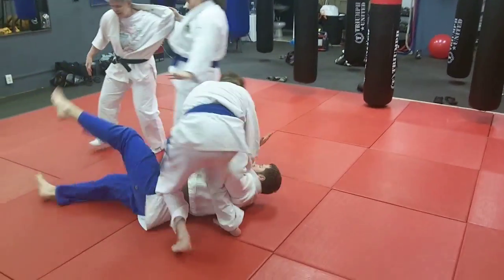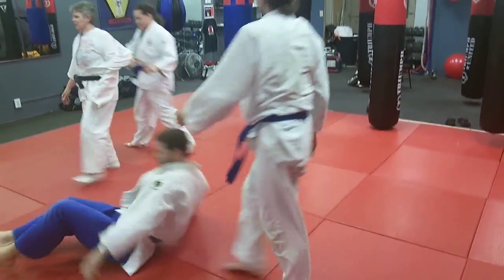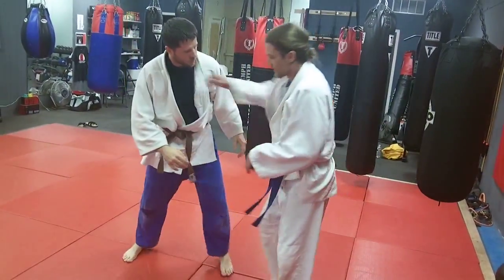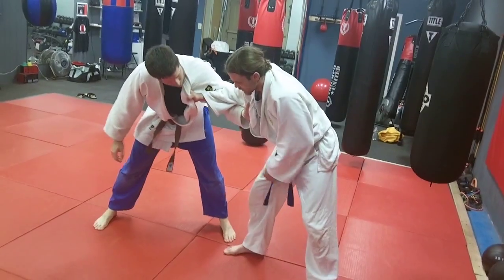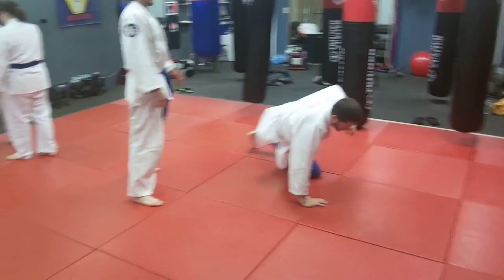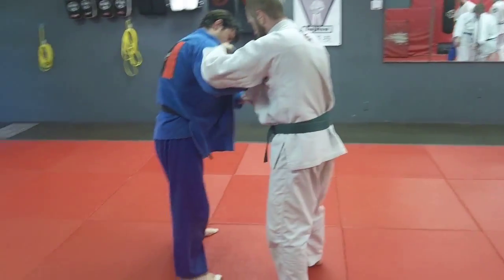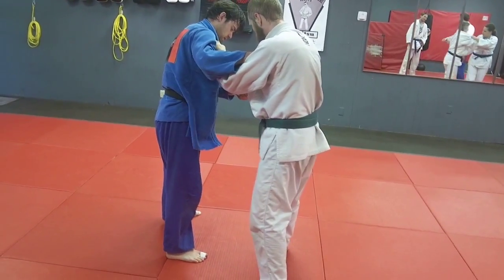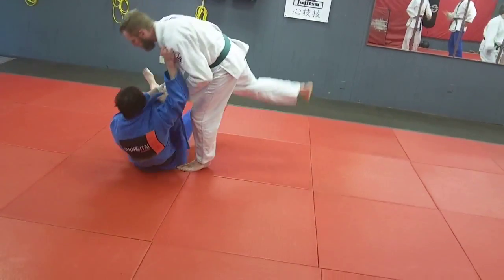Good technique there. See how Eric is leading with his right foot — he steps to his left and gets a nice sweep. We'll look over at Eric and Jeff here. It's a step and a sweep — there we go.